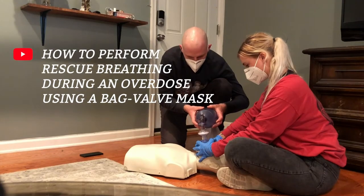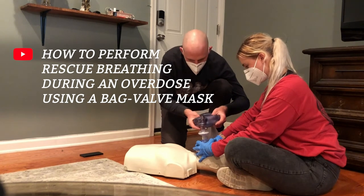Be sure to watch the full video on how to perform rescue breathing during an overdose when using a bag valve mask. In it, you will learn critical information about how to get a proper seal, what to look out for, and when to stop.